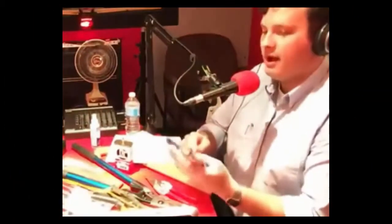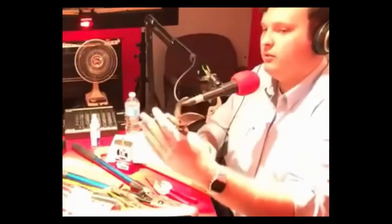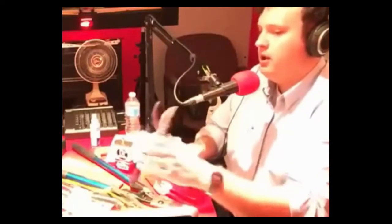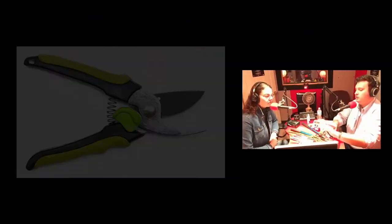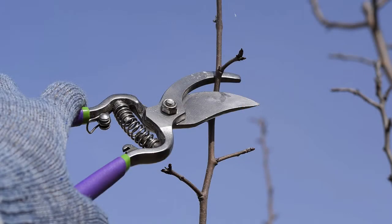So it's functionally different. I'll explain the functional difference. I have in my hand, for the people on Facebook Live, a bypass pruner, which is sort of what comes to mind when you picture a hand pruner. You've got one sharp blade and then you've got a flat blade that's sort of shaped like a hook. The sharp blade shears past — more like a scissor — it shears along the flat hook blade and it bypasses it, hence the name bypass pruner. That's why it's called a bypass pruner — it bypasses that blunt blade.